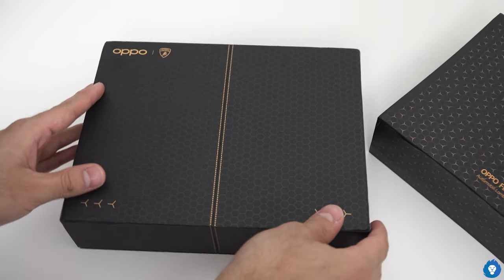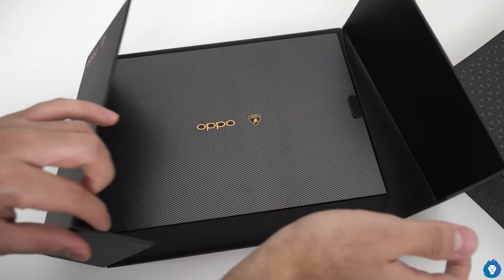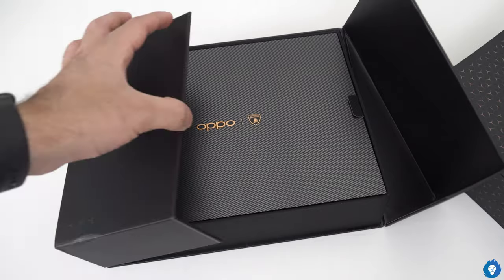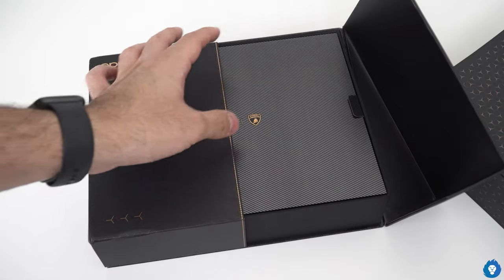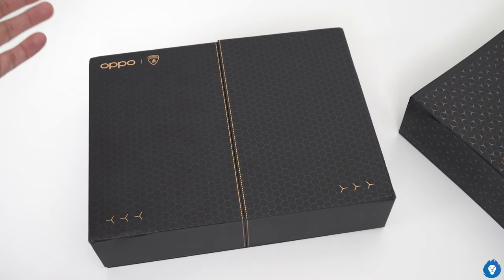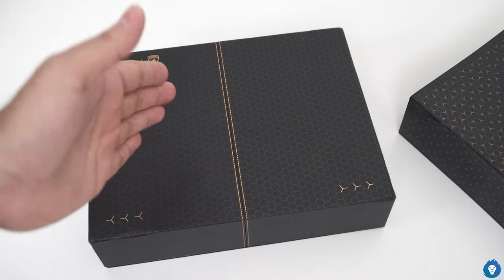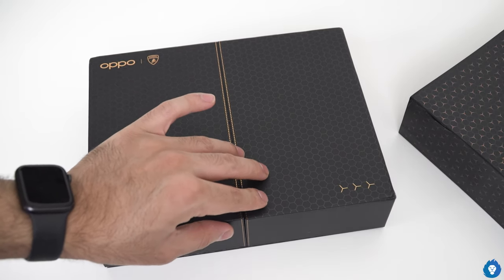This is a dual-split opening type. This is actually OPPO's party, because there are other Lamborghini models like the Aventador which have scissor doors — the doors open vertically and slightly angular.